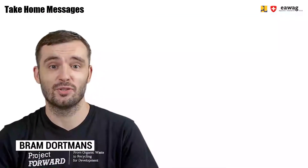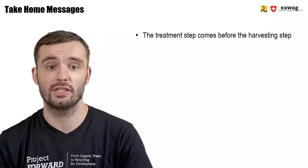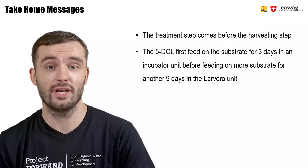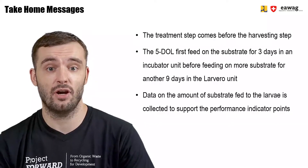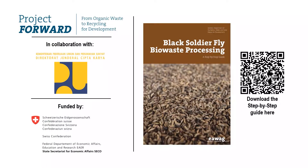We've come to the end of this module on the treatment. We learned that the treatment step, as part of the BSFL conversion operations, comes before the harvesting step and after the pre-processing step. The five-day-old larvae first feed on the substrate for about three days in incubator units, then are moved into larvero units where they feed for an additional nine days. We also learned that data on the amount of substrate fed to the larvae must be constantly collected to support performance indicator points. Thank you for watching. More information can be found in the BSF step-by-step guide via the QR code. These materials were part of the FORWARD project by EWAC in collaboration with the Ministry of Public Works in Indonesia, funded by SECO, the Swiss State Secretariat for Economic Affairs.